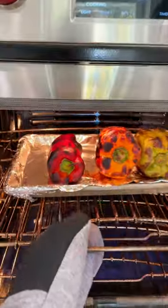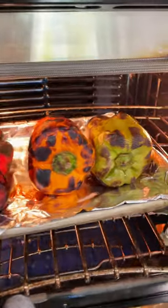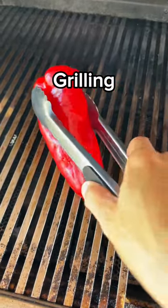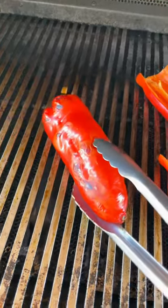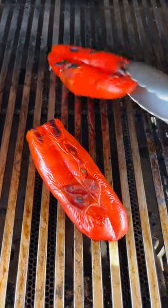Broiling takes about eight to twelve minutes. To grill, cook whole peppers or pieces over medium-high heat. Cover and roast, making a quarter turn every five to seven minutes. The grilling process takes about 20 to 30 minutes.